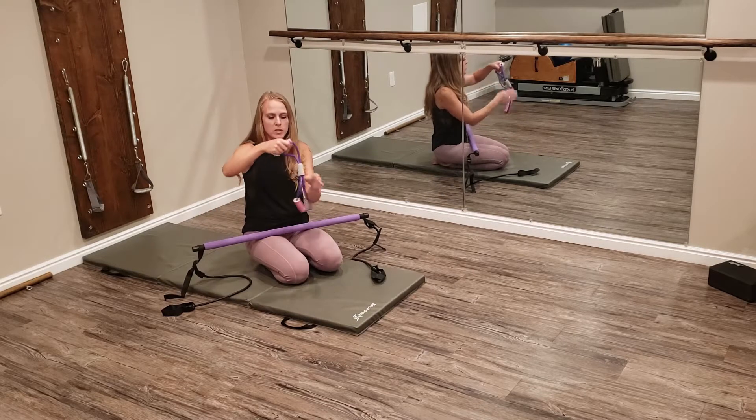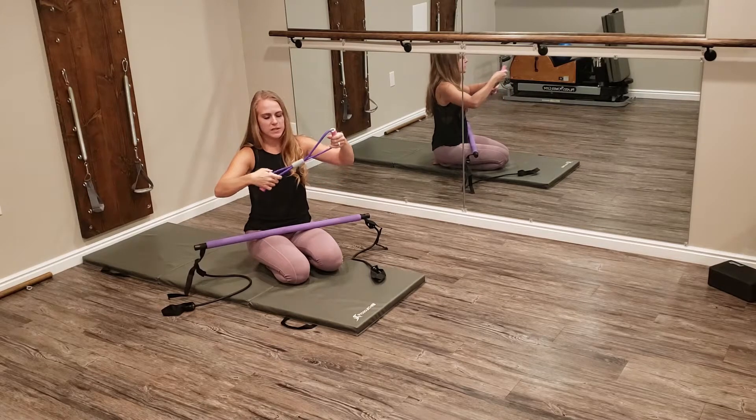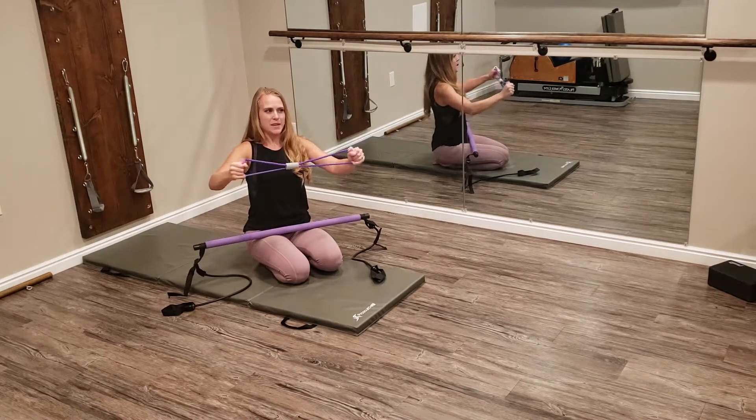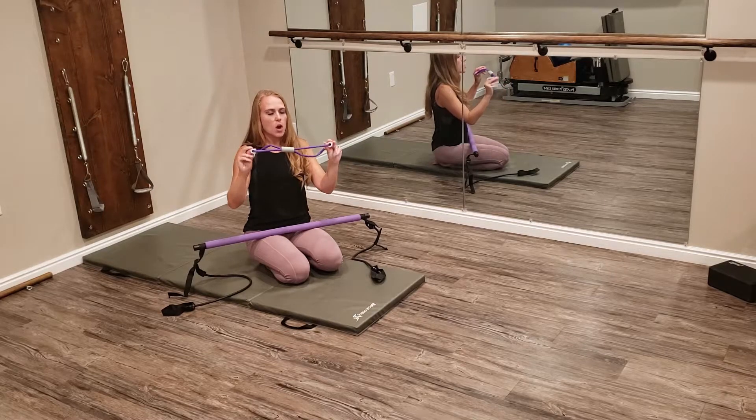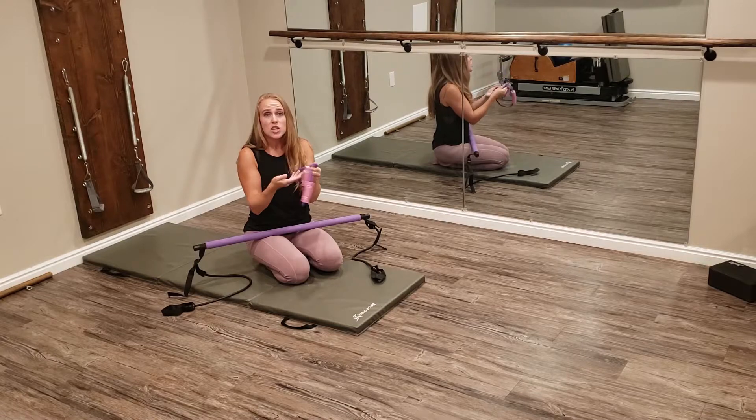It also comes with a little bonus tool — you've got this figure-eight resistance band. So you can just do some basic work here, lots of arm work on these. These are really nice, simple, lightweight, tiny things to travel with.